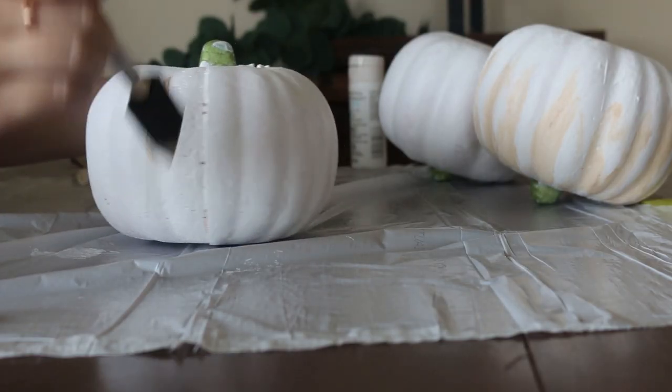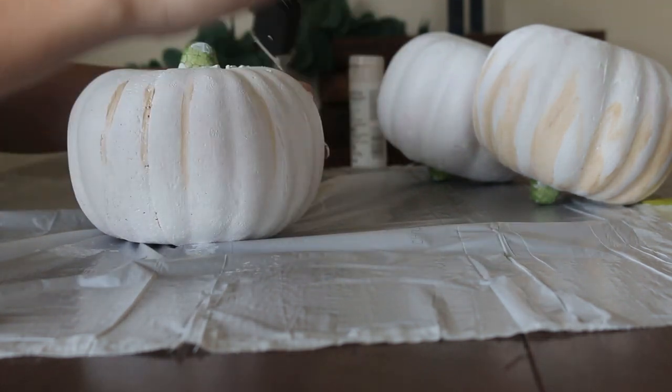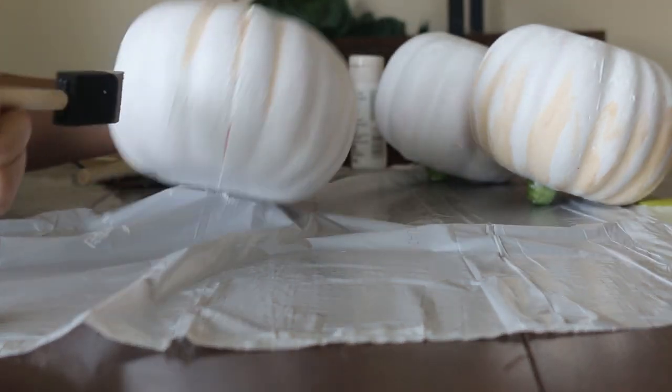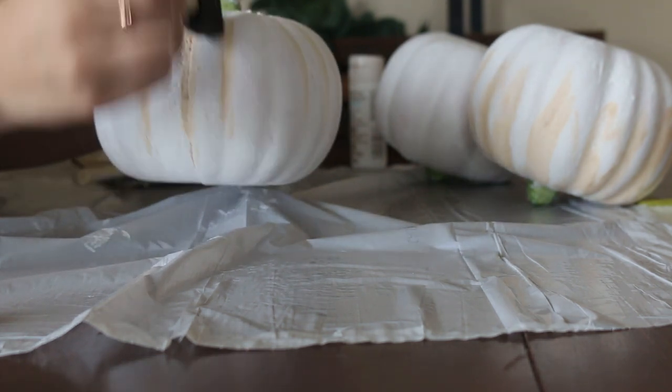Next, what you're going to do is take this tan paint and put it in the creases. It just gives it a lot more depth than just that plain white. You're just going to smudge it in there — it doesn't have to be perfect, but it gives it some life that I think it was lacking.